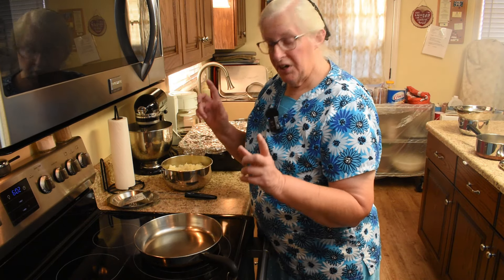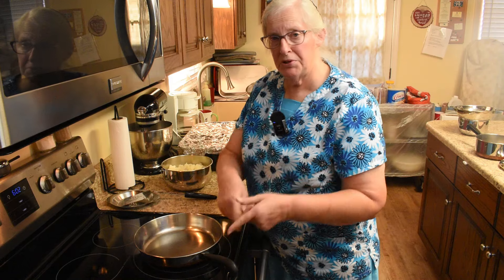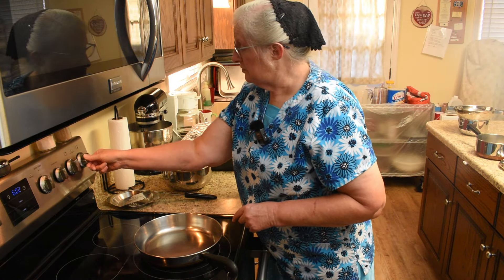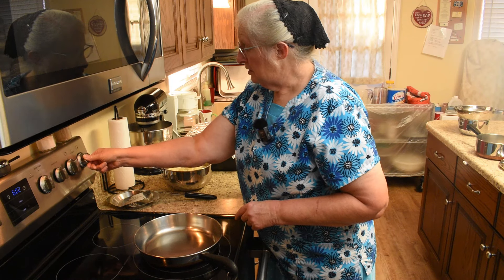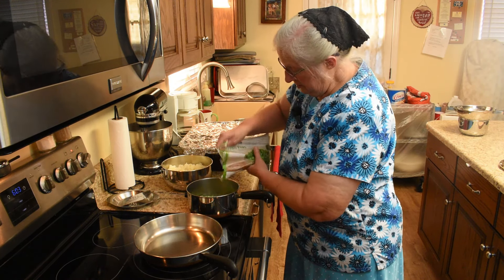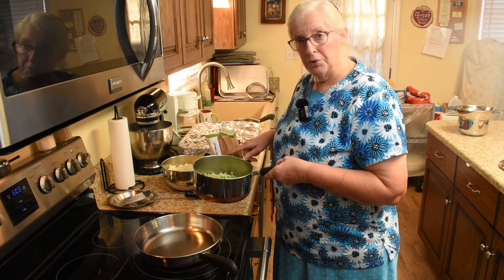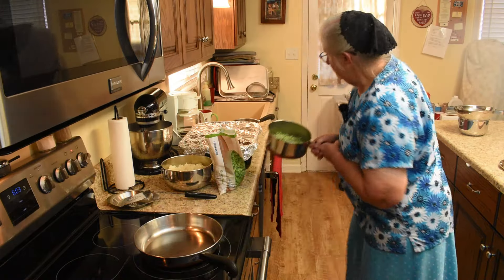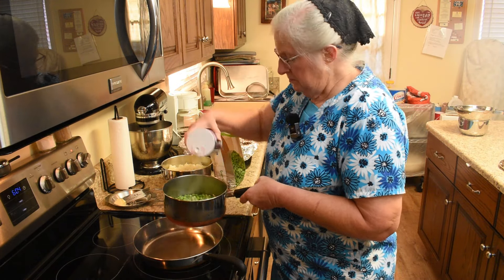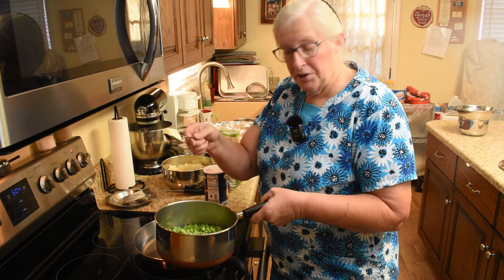I am on the stove side now, and we need to get some things going — the potatoes, the peas, and the gravy. So I'm going to turn the burner on under the skillet. I'll get this going and then show you what I'm going to do with the rest of the peas. To the peas we add salt.